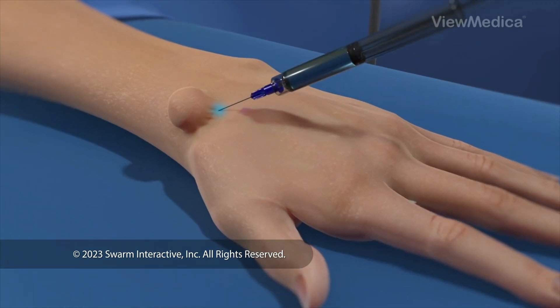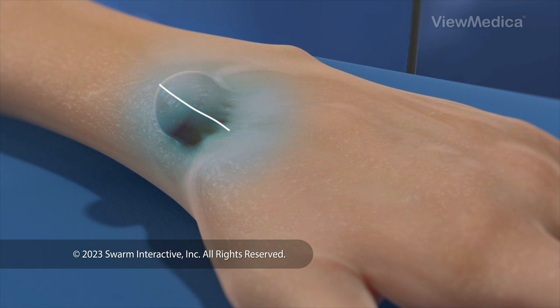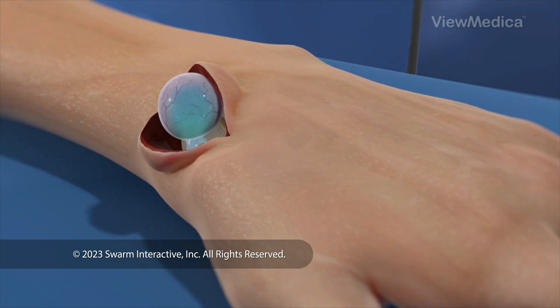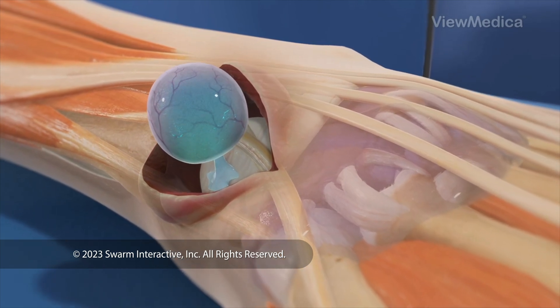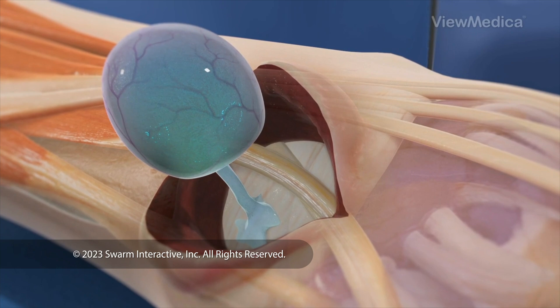To begin, we give you medicine to numb the area. Then we make a small incision in your skin to get to the cyst. The cyst is a sack of fluid on a thin stalk. The stalk attaches to something near it — it may be attached to a joint capsule or a ligament, or it may be attached to a tendon sheath.